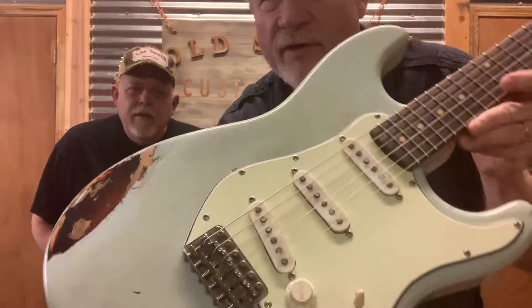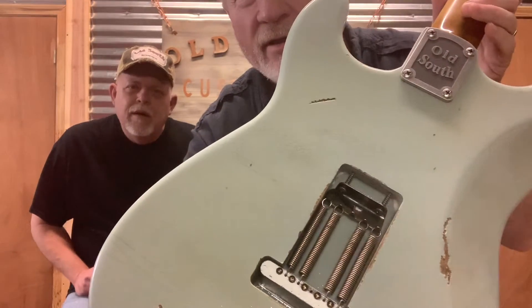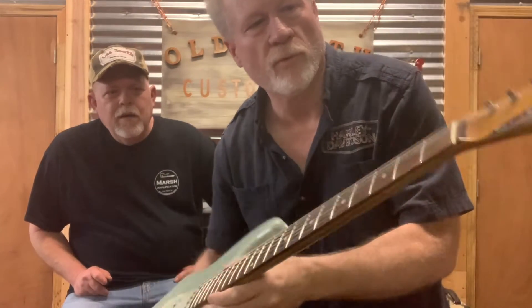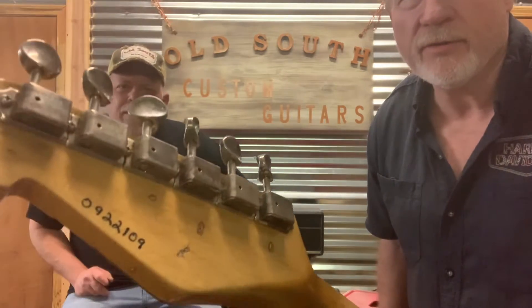Artistic aged finish — very, very cool. It has a rosewood fretboard with clay dots and aged Kluson tuners.